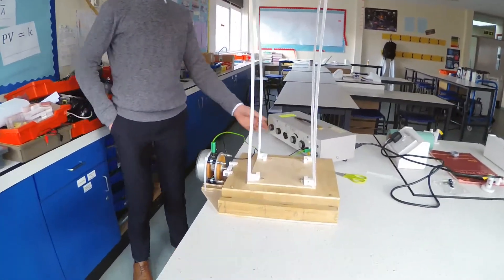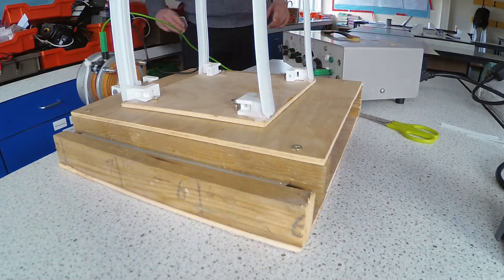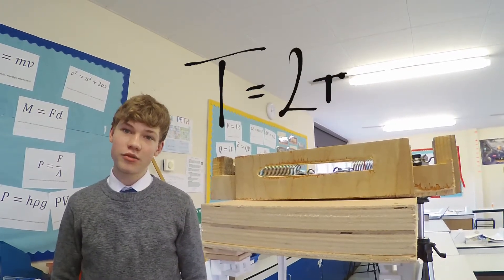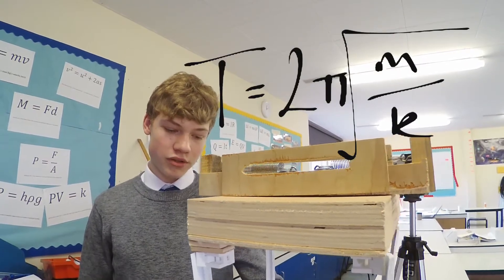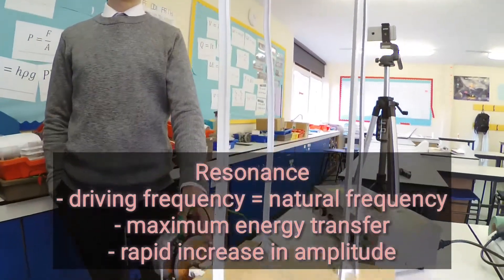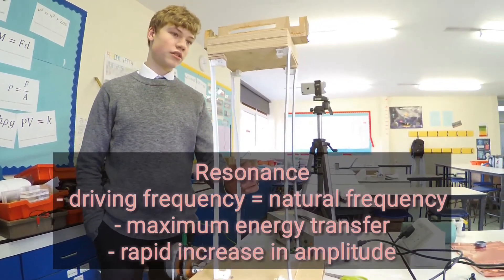I think I'll film as it's going up without the damper, and then try and get a graph showing where the maximum amplitude is. I found the natural frequency of the building by using the equation T equals 2 pi root m over k, and then let it oscillate by itself and measure the frequency using Tracker. The resonance is where the driving frequency equals the natural frequency of the building, with maximum energy transfer leading to a rapid increase in amplitude.